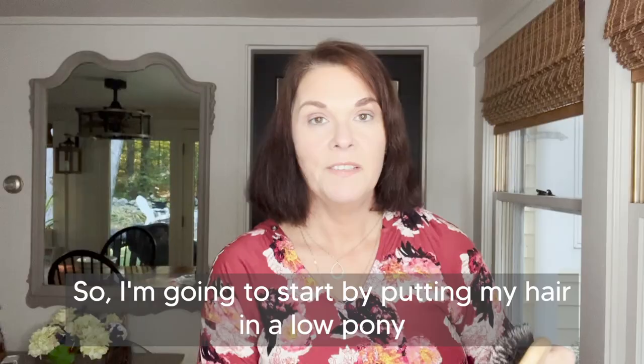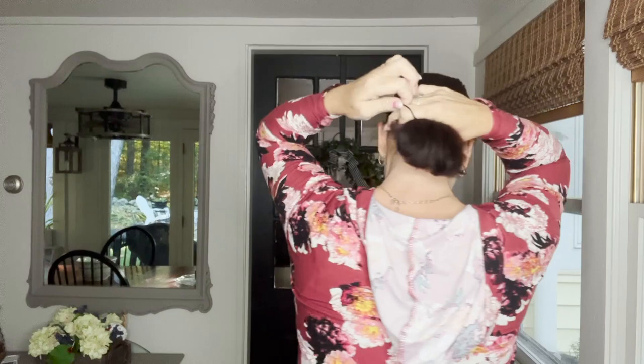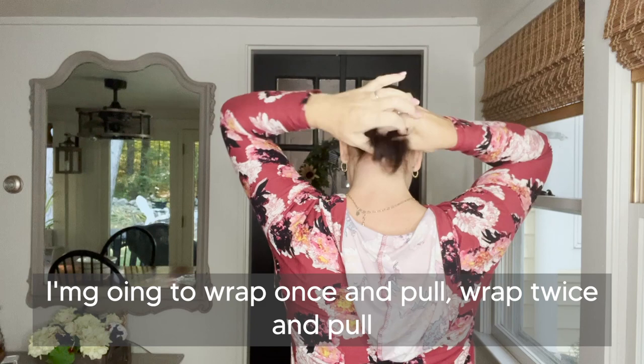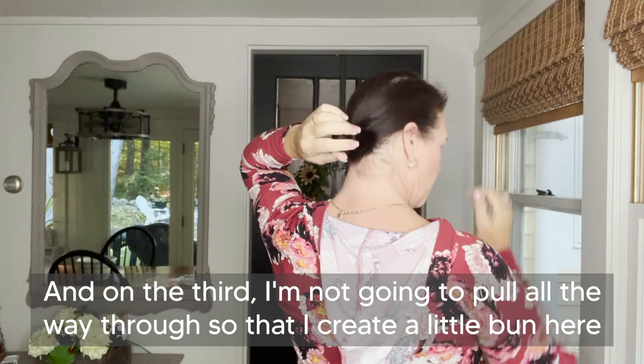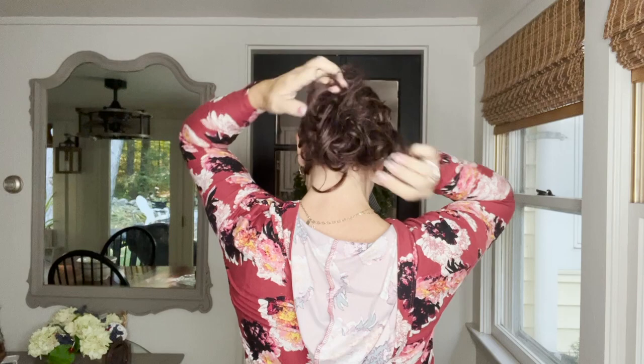Here's how to style our messy bun into a low bun. I'm going to start by putting my hair in a low pony — right down here on the nape of the neck. I'm going to wrap once and pull, twice and pull, and on the third I'm not going to pull all the way through so I create a little bun here. Then I take our messy bun and wrap it two times right around that little bun. To me, this is a much more sleek look.